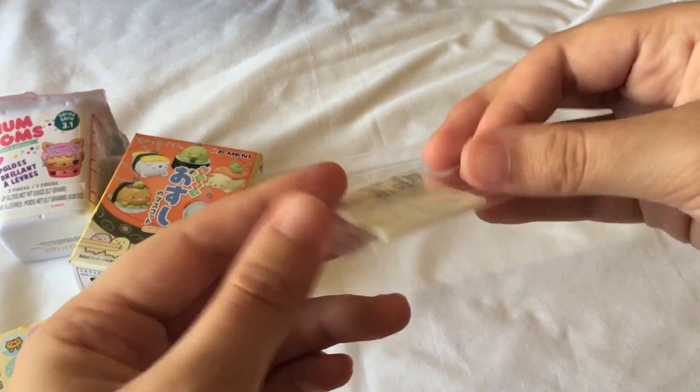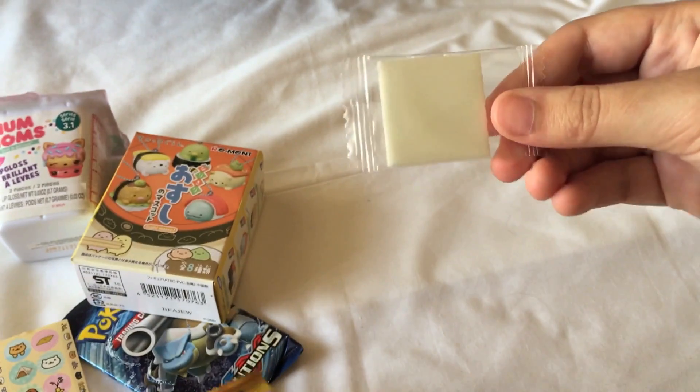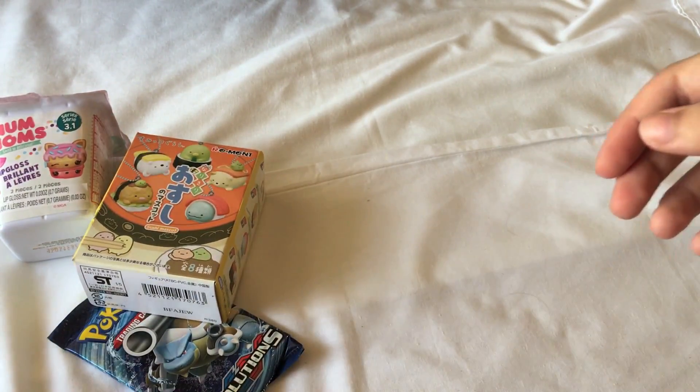These are the little stickers, which are really cute. And then the piece of gum is this big square shape. So let's open the next thing.